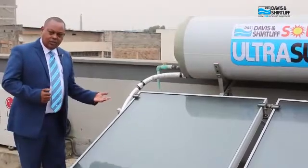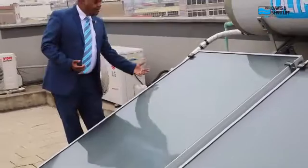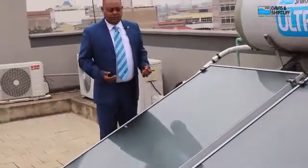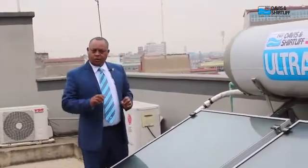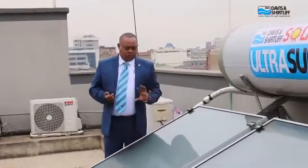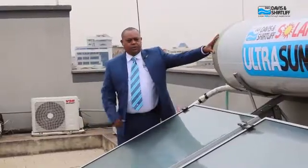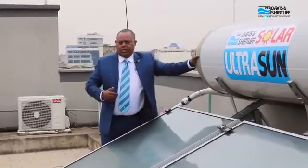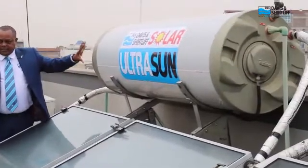At the bottom of the collector we have insulation that prevents heat loss. We also have a mounting frame that holds the system in place, either on a flat roof like this one here or on a pitched roof of the house. Water comes from either a gravity flow system or a pressureless flow system and is drawn into the tank.